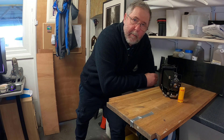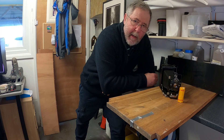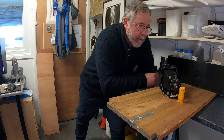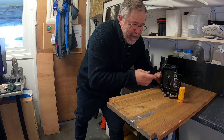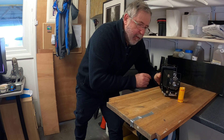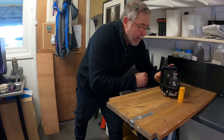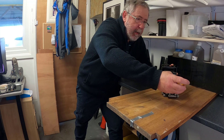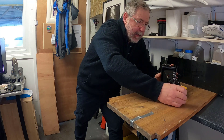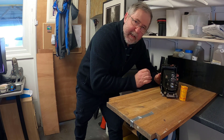Hi everybody and welcome back to my channel. This video is all about large format photography and I'm going to be photographing this 1928 Voigtlander Bergheil camera — I did a review on it on my channel. There's also a roll of Tri-X and I'm going to call this video 'Vintage Classics'.